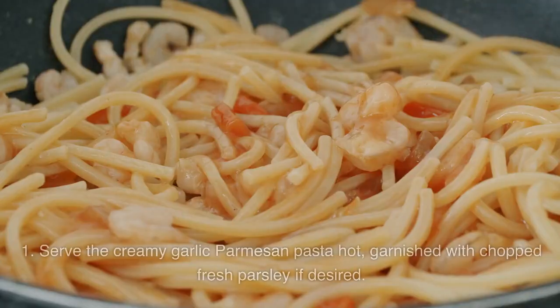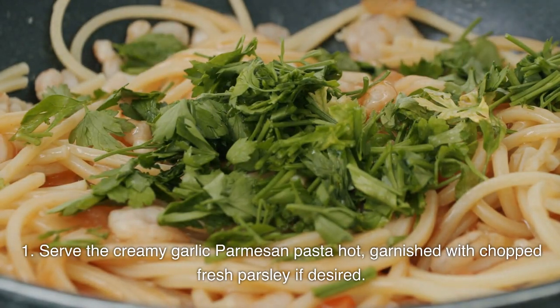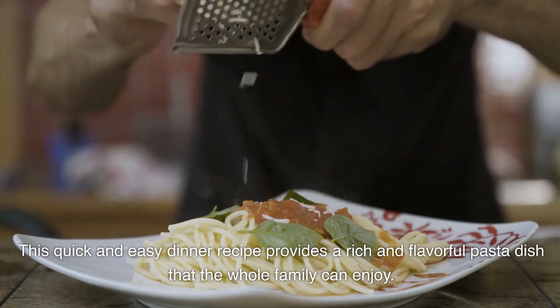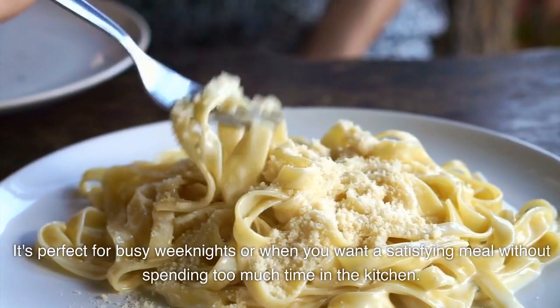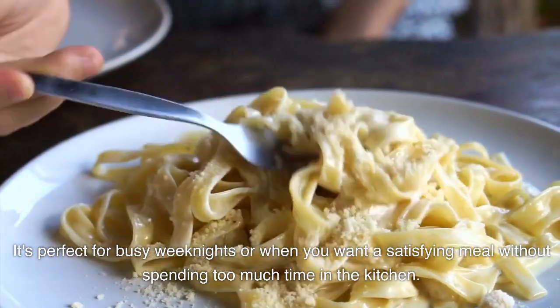Serve the creamy garlic Parmesan pasta hot, garnished with chopped fresh parsley if desired. This quick and easy dinner recipe provides a rich and flavorful pasta dish that the whole family can enjoy. It's perfect for busy weeknights or when you want a satisfying meal without spending too much time in the kitchen.